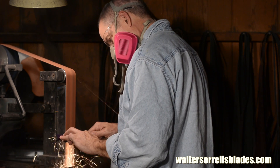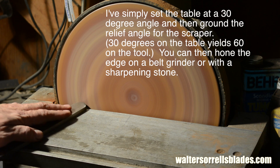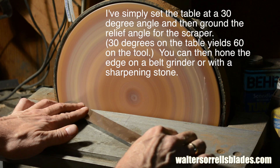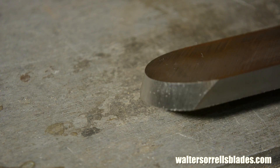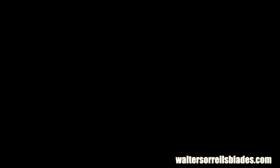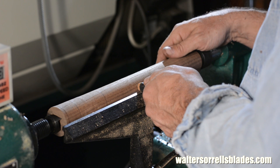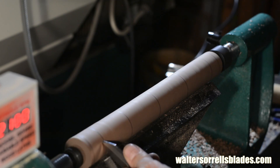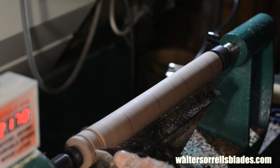I'll clean off the scale on the grinder, then I'll grind the bevels. Now all that's left to do is to make the handle. In my previous two videos I've done the handles in essentially the same way each time. This time I'm going to do something a little different — I'm going to use a technique similar to that used in making Japanese sword handles.